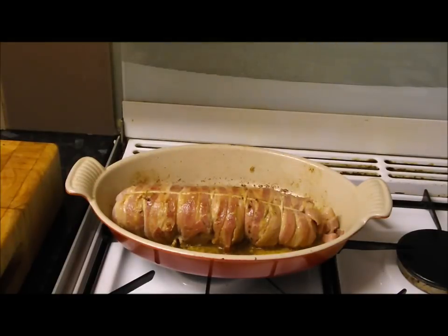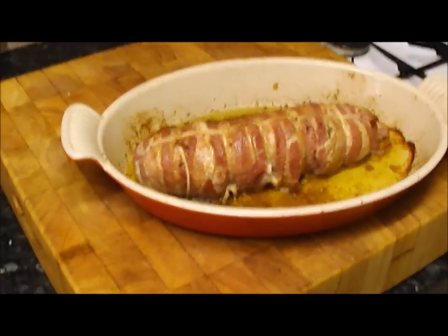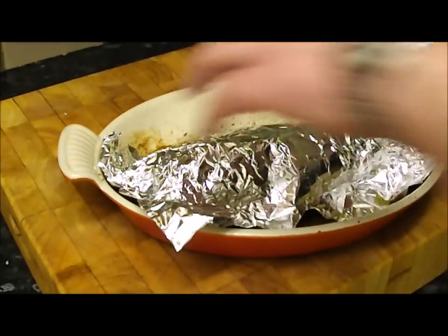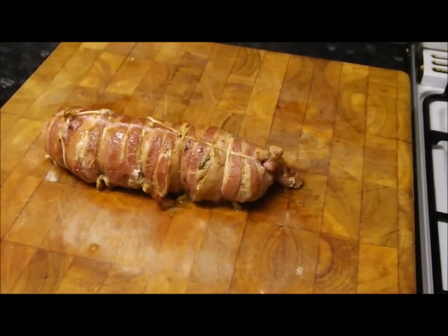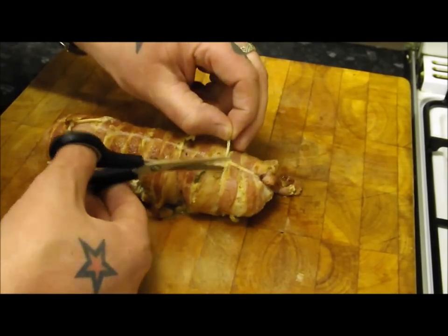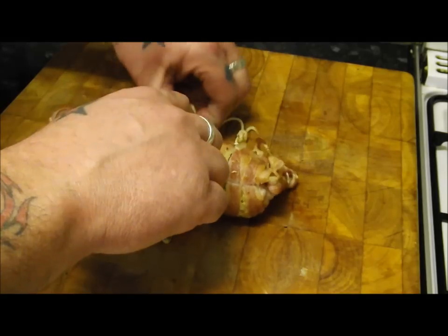That beauty has been in for 15 minutes and should look something like that. I'm going to let it rest for a few minutes, just covered in a bit of foil. Or put it onto a plate, cover with foil, then sauté some spinach or shredded cabbage in that oil — serve it up with the stuffed monkfish, tip top. Give it a few minutes, then we'll cut into it and have a look. Moment of truth — just gently nipping these strings off.